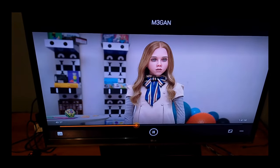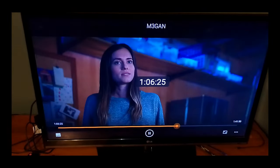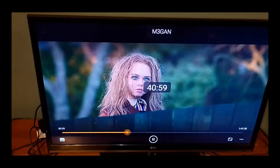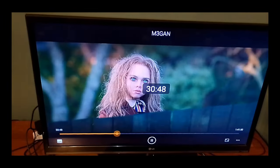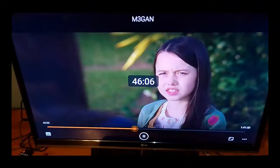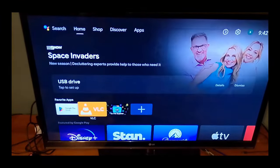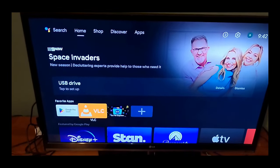You can see it's playing the movie from the USB drive into the HDMI port and going to the HDMI port on my TV. So that's the NVIDIA Shield done. I can press the home button on the remote, and that takes you back to the NVIDIA Shield's home screen.